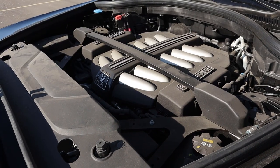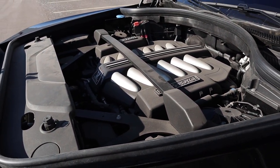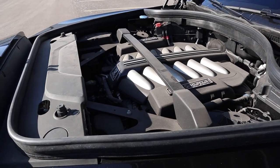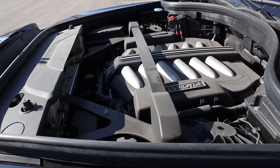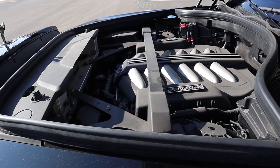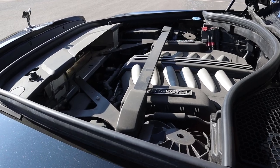Under the hood we have a 6.7-liter V12 paired to an eight-speed automatic transmission. The normal Cullinan produces about 563 horsepower and 627 pound-feet of torque. Apparently the Mansory kit bumps things up to over 600 horsepower and close to 700 pound-feet of torque.